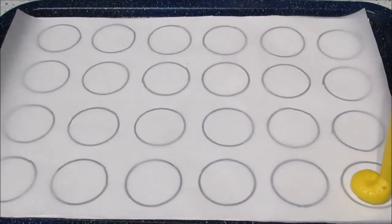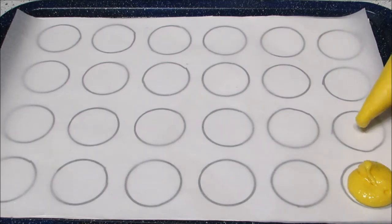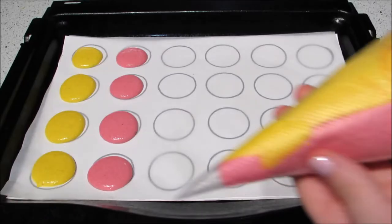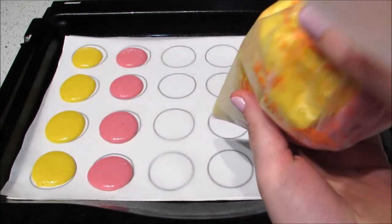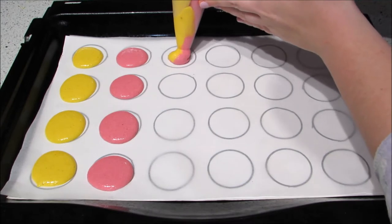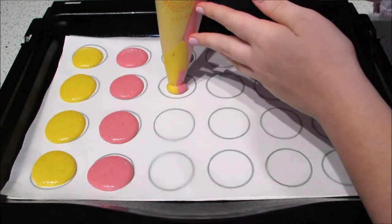Then pipe these out onto non-stick baking paper — if you want, you can draw a stencil on paper and put that underneath. I did some with just pink shells and yellow shells, but then I decided I wanted a swirl of both, so I added both piping bags into one larger piping bag and piped little swirling macarons. To make the swirls even better, emphasize them with a toothpick.